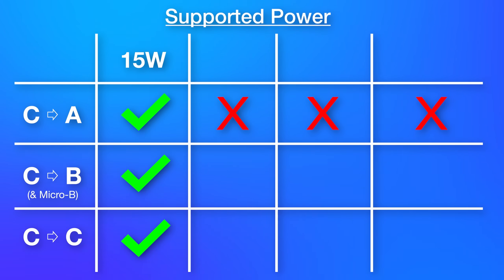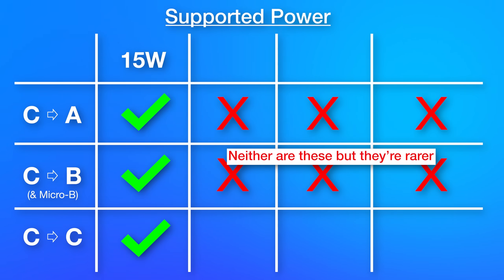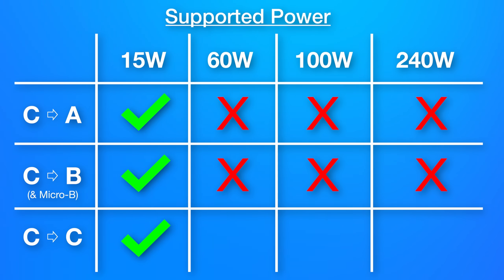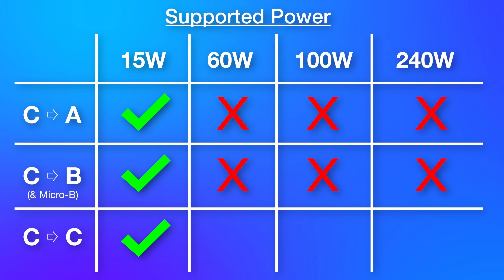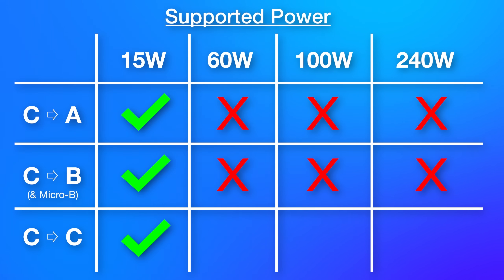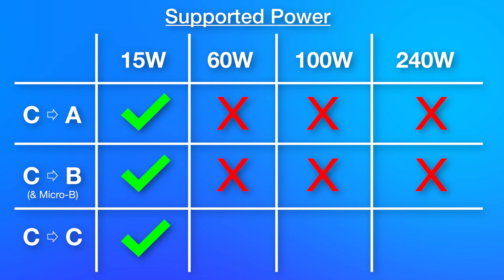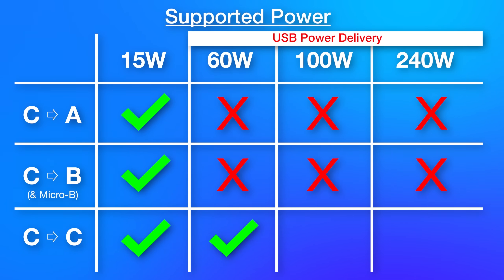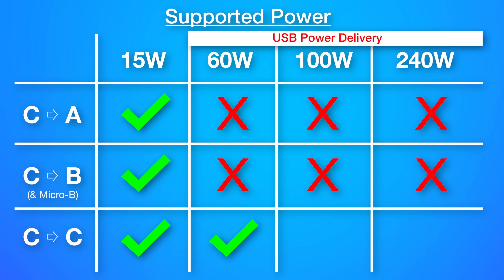USB-A to USB-C cables are not capable of USB Power Delivery at all, which covers higher wattages. If you want to charge something higher than 15 watts, you will need to use a USB-C to USB-C cable. The official USB specs require that all USB-C to USB-C cables must support the power delivery protocol, and one easy thing to remember is that all USB-C to C cables should have a power rating of at least 60 watts — the result of being able to handle 3 amps at 20 volts.